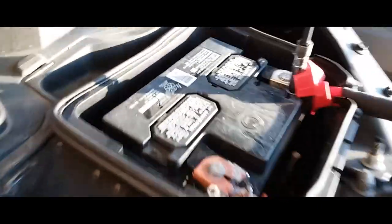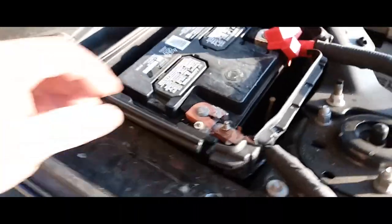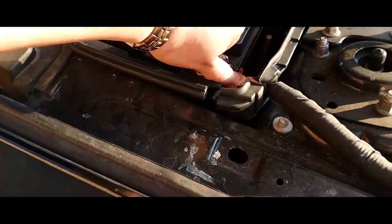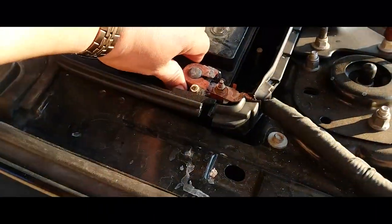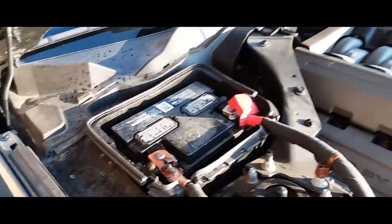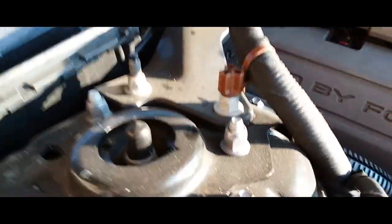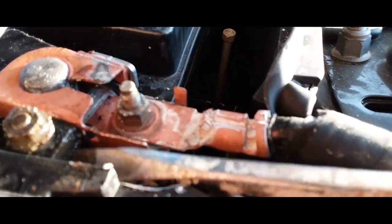Go ahead and loosen both of them up. We're going to start with the positive terminal first because the negative terminal is really stuck. I used WD-40 to try to loosen it up, but it won't break loose. And what is breaking is the battery terminal itself.